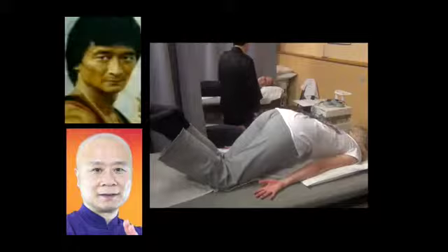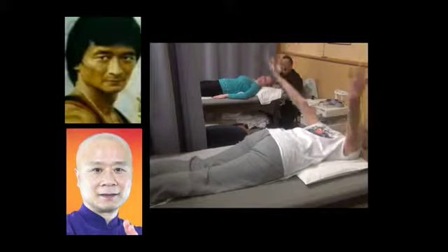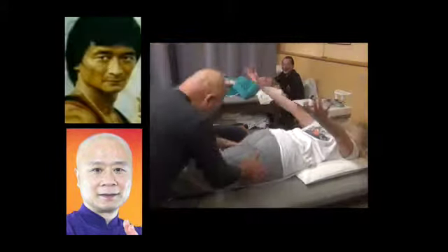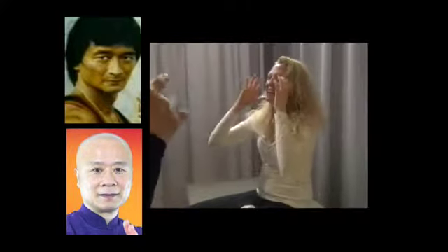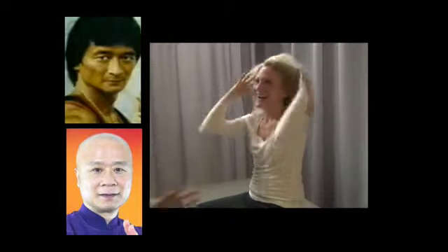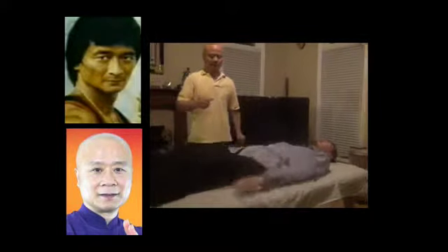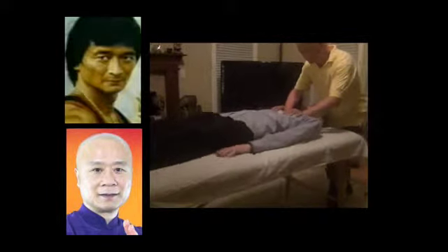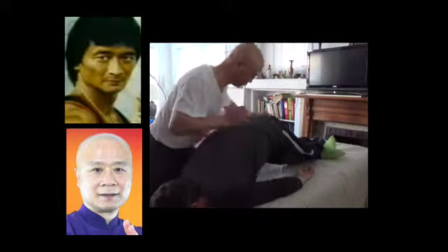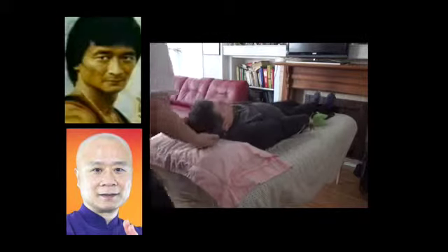My student Daniel Hu is now assisting me to teach all internal. Daniel Hu helps me assist how to clear up the destructive energy and replace with the positive energy. Qi divides into two very important levels: the destructive Qi and constructive Qi. In Qi Gong, we not only master and build Qi, we also dissolve and clear away the destructive energy.